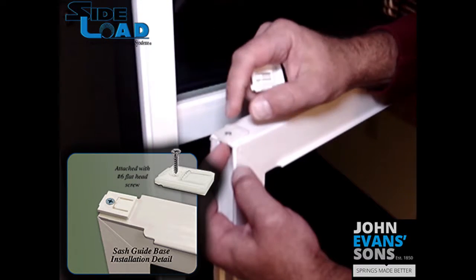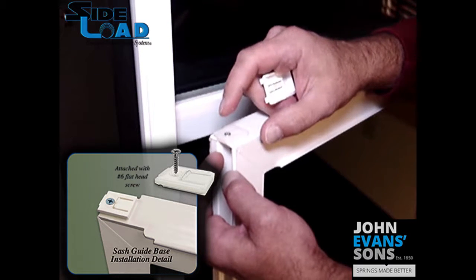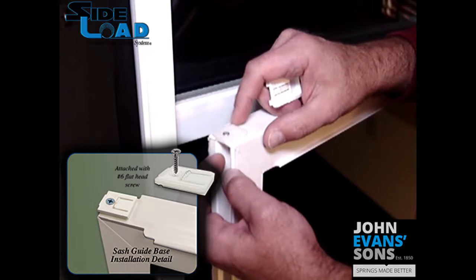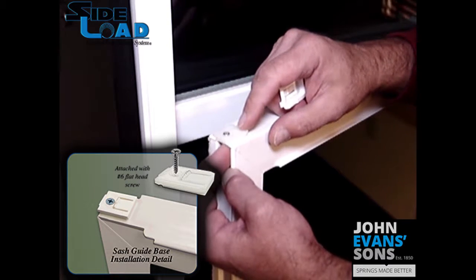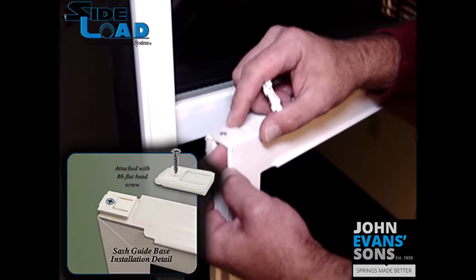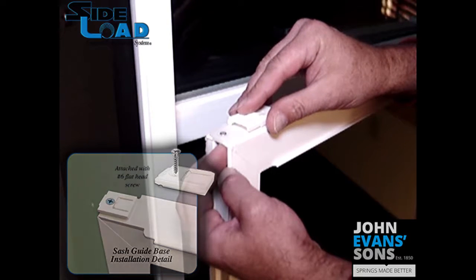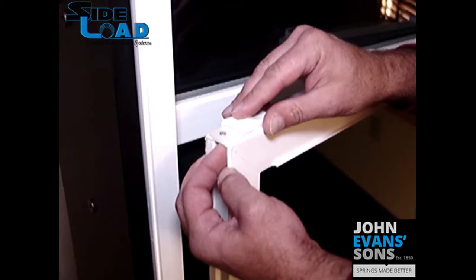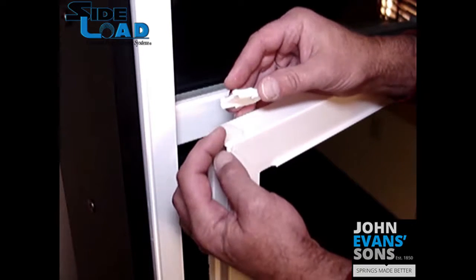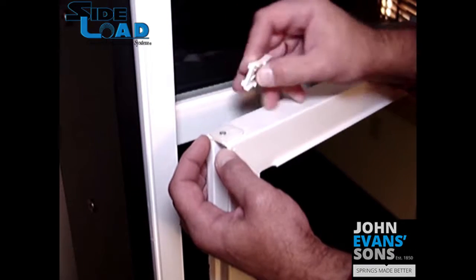Once the cover is removed, you can see the sash guide base, which is fastened to the top of the lock rail with a number six flat head screw. It's important that a flat head screw is used — if you were to use an oval head or a pan head screw, the procedure for removing the sash guide cover becomes almost impossible to do without damaging it, as the head will interfere with the retraction of the sash guide cover.